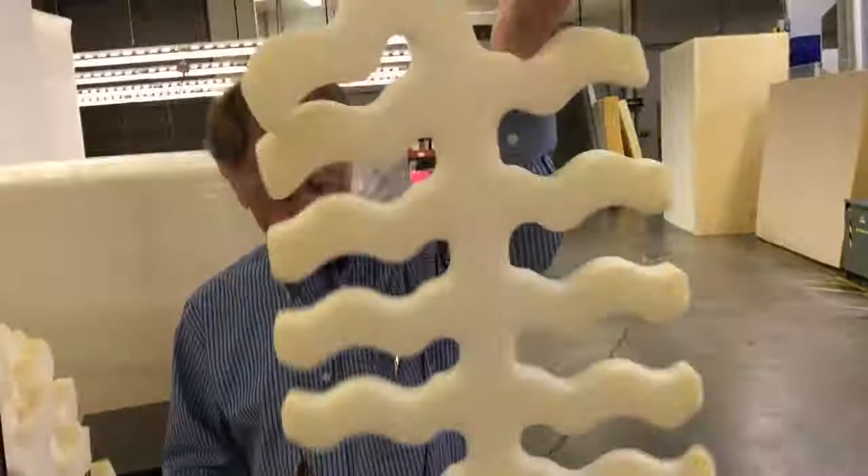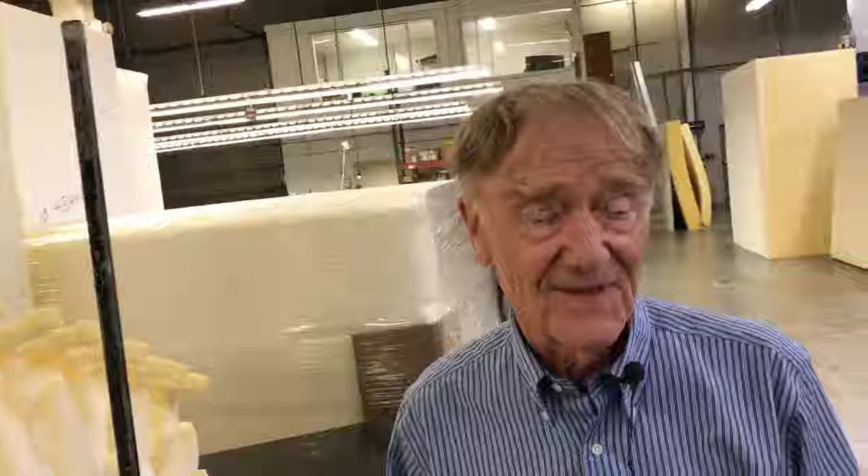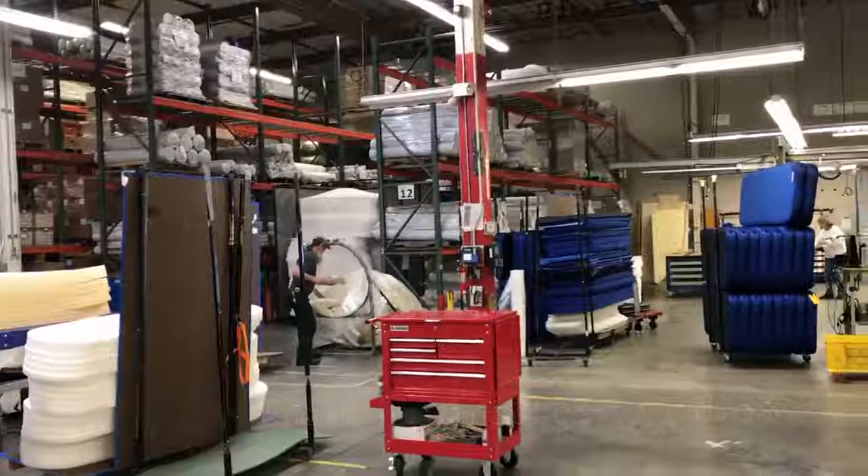You can see the scraps going into the bag over there. Those scraps will be bundled up and sent down to Reno where they will be turned into pillow filling.